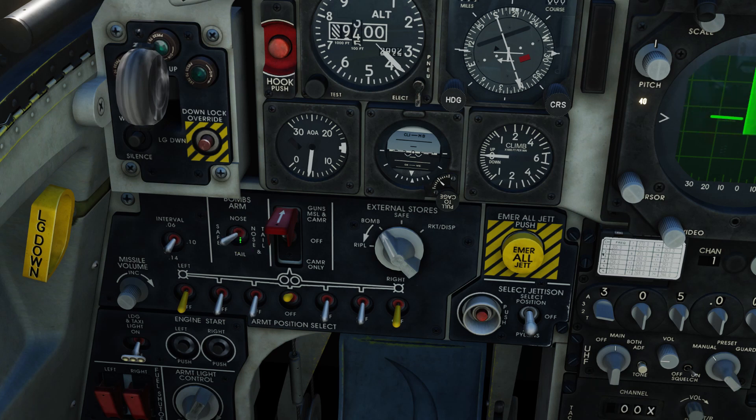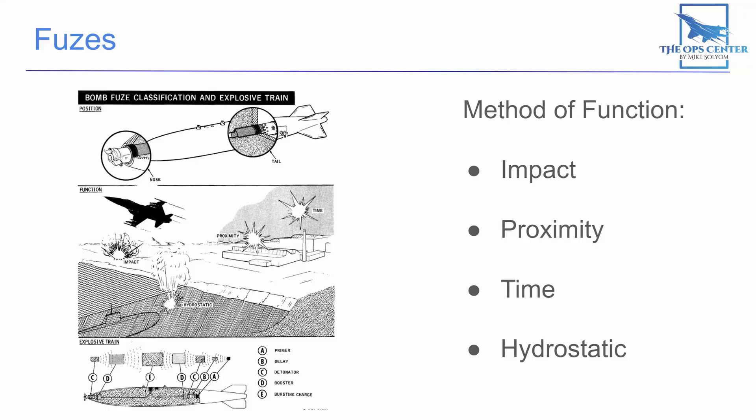Keep in mind that ordnance fusing isn't fully modeled in DCS, but we'll go over how it would work if they were. Fuses typically come in four different types that they use to determine how they're going to detonate the ordnance that they're attached to.